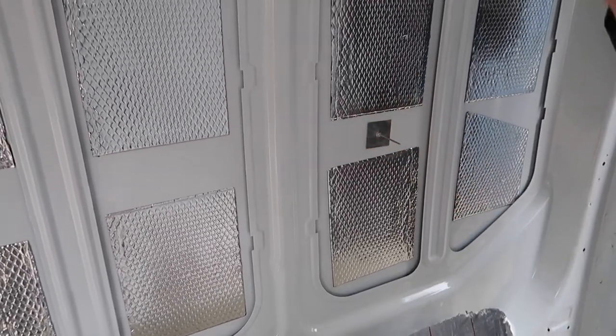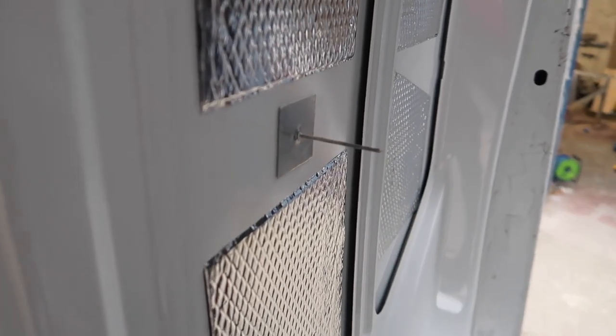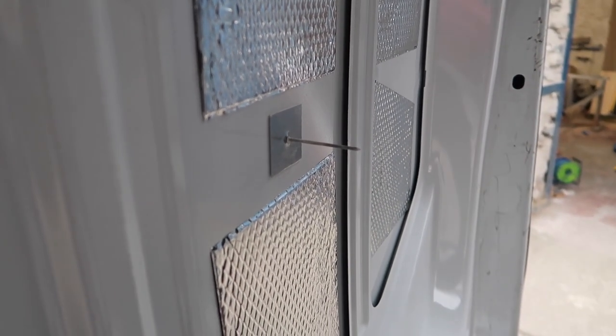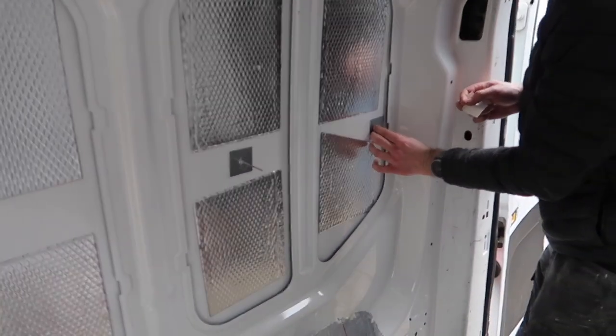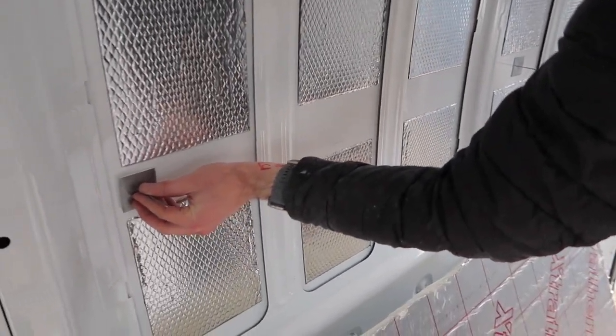Watch out — do not fall against that as well. Demon pins! These are going to hold the insulation board on. It's more just to hold them stable than anything else.